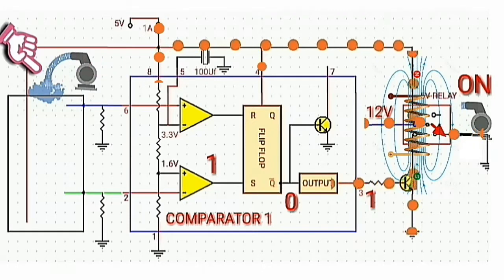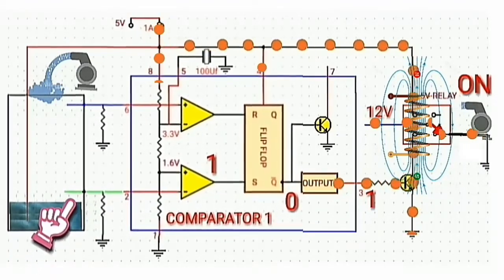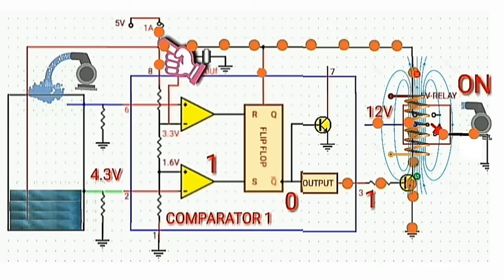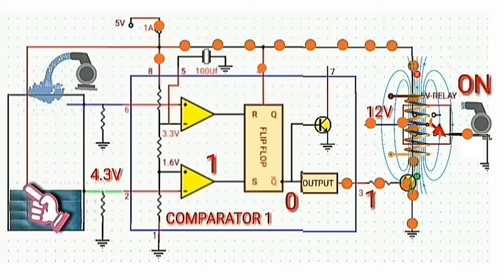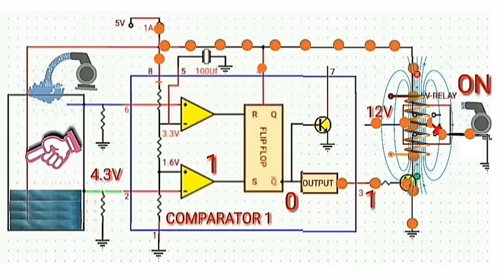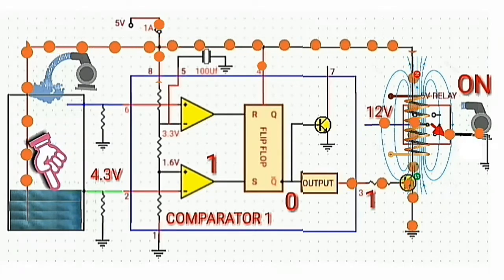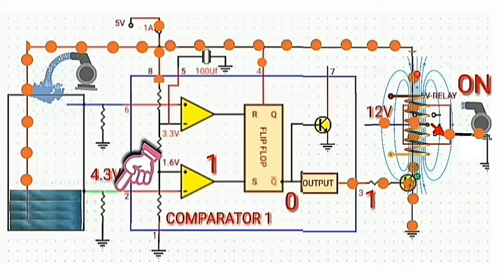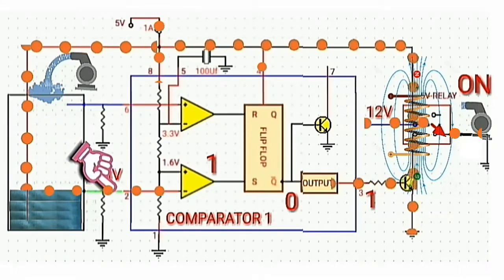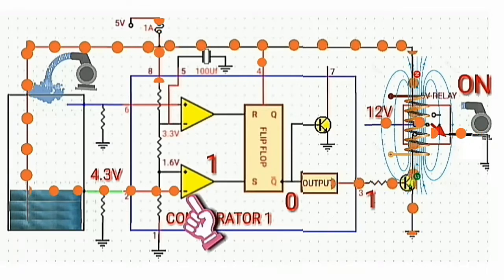The relay switch shifts from normally closed to normally open and the water pump activates. The water keeps increasing until reaching the green wire, since the red wire connected to the battery will be touching the water. Therefore current flows through the water, and since the green wire is also touching the water, current flows through the green wire and is injected into pin 2, which is the negative input of comparator 1.